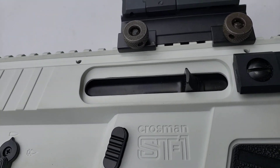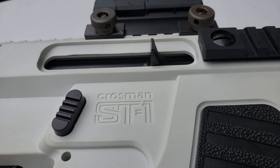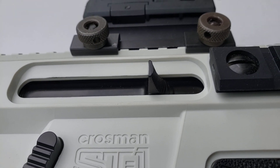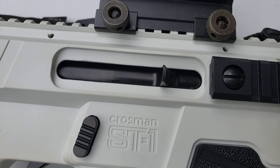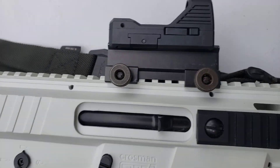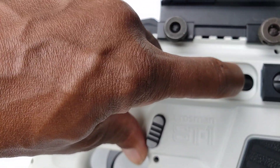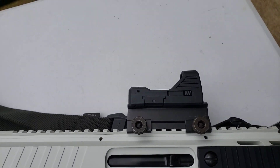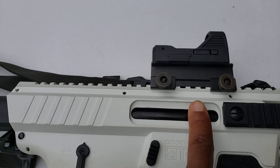On the charging handle, you can see the size and shape of it — it's a sharp point, which is not ideal, but it works. It does have a little grip area for your finger, but it'd be nicer if it was larger and more rounded on the end.